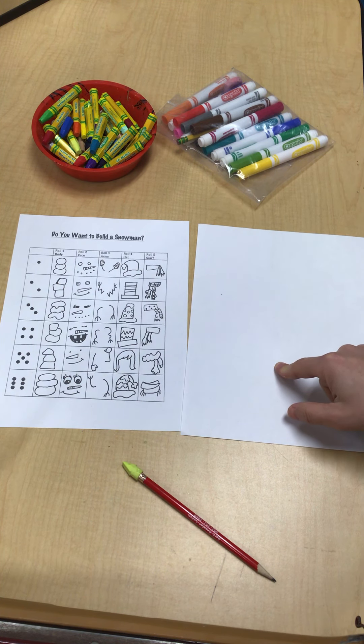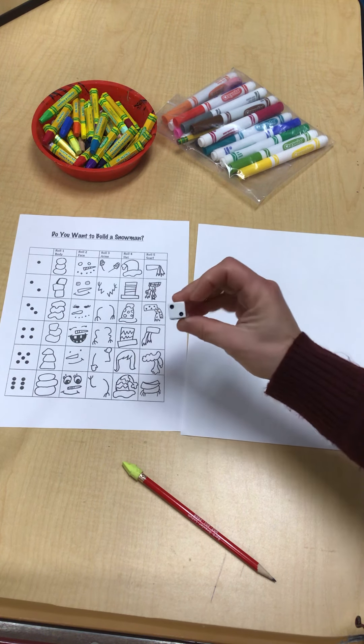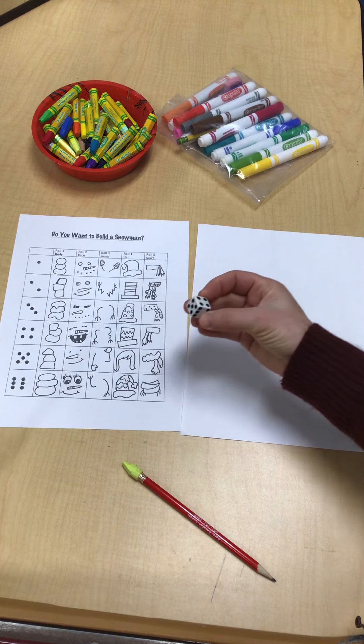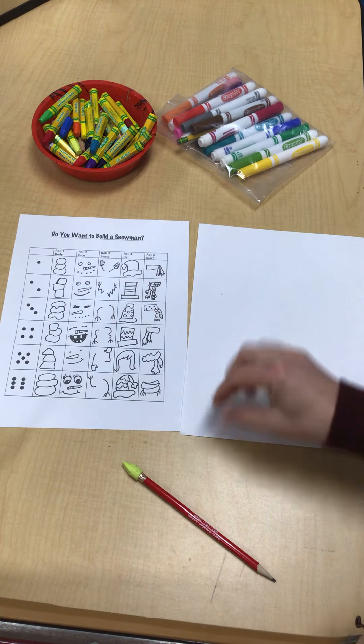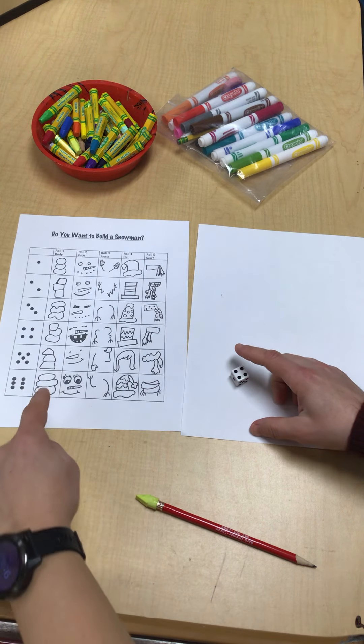Everything else that you need will be at your tables. You need one die. So then what you do is you just look at this — I'm going to explain it really quick.